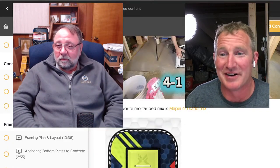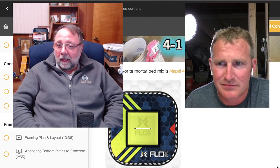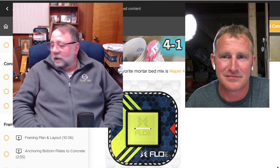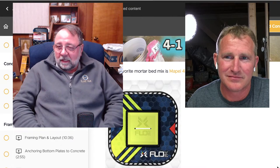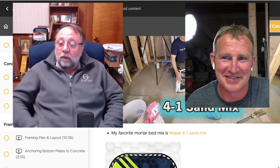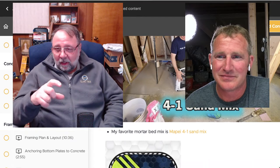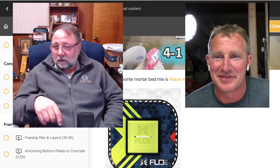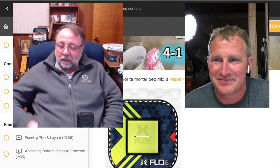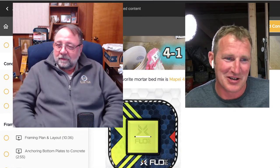The only time I don't use the Flow FX drain is when I run out, because you have to order them online — they don't generally carry them in stores. I usually buy like five at a time and a bunch of drain grates so I just have them in stock. And the little grate they give you is so easy to change out — they give you a working one so you don't mess up the finished grate while you're installing tile. It's the last little thing you pop in, like the finishing touch.